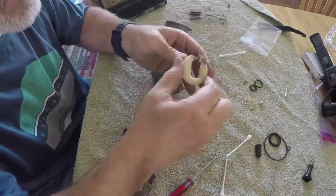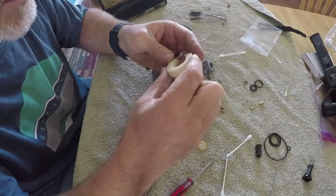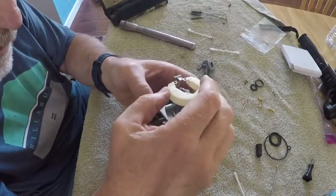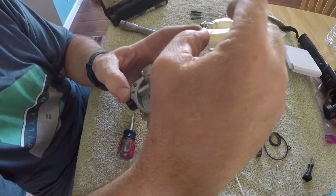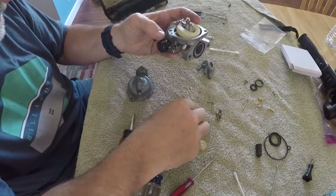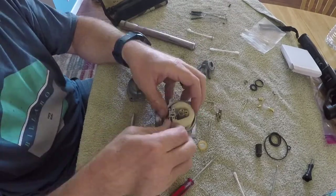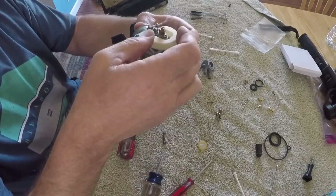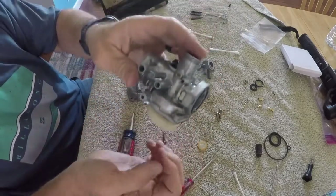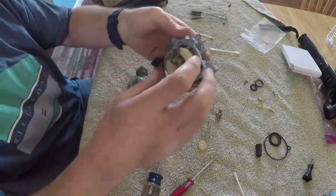I haven't changed any of the settings on the float - it's all pre-bent and adjusted so I'm assuming it's in the right spot and we'll leave it that way. For the needle and seat, you hang the needle off this arm right here, try not to bend the tabs, slip it down, and then get the pin through like so. That allows fuel to come into the float bowl - it fills up, the float lifts and shuts the fuel flow down.